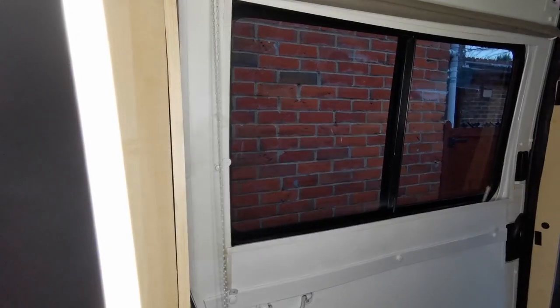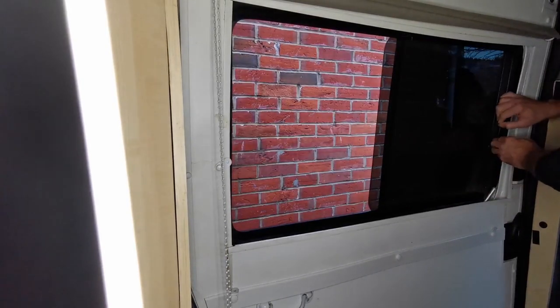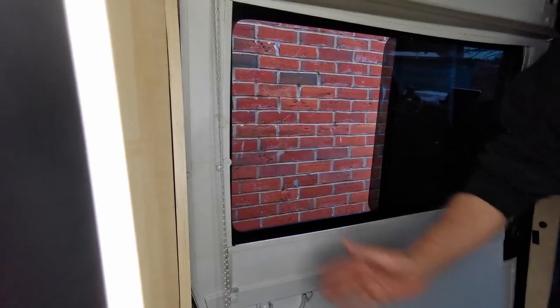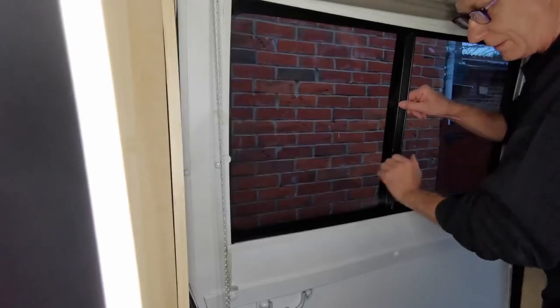When I built the van I went for traditional rubber seal windows rather than the bonded type, even though the bonded type are cheaper, because I wanted the big wide openers and you couldn't get them on the bonded type for the Renomaster at that time. You can see half the windows open here.